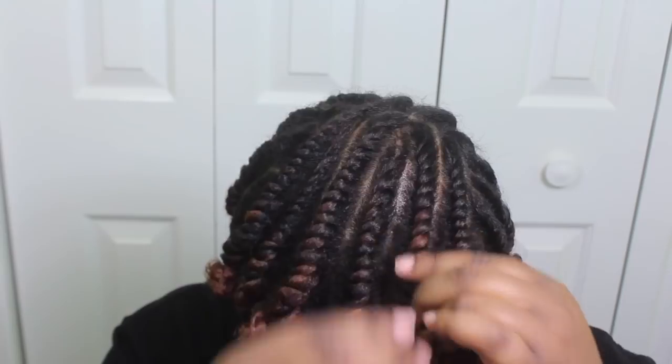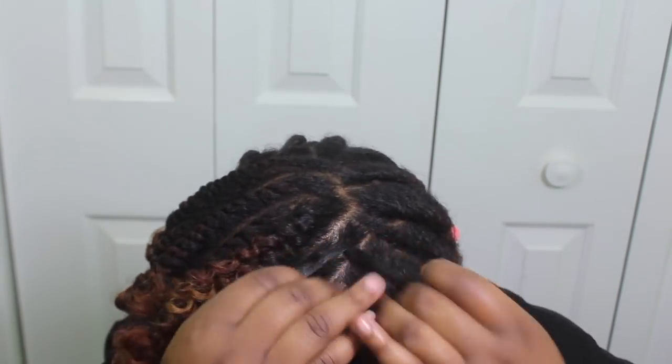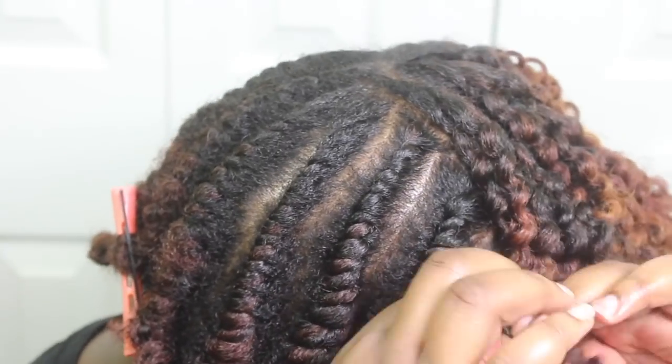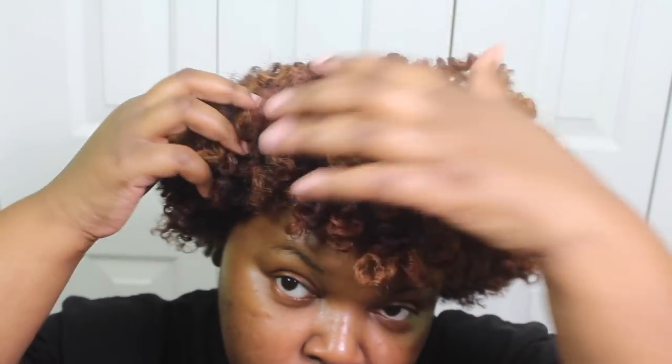I didn't realize that until I started taking down the flat twists. So unfortunately the style did not last at all because it was still wet and it just frizzed up — as soon as I went outside it frizzed up. So unfortunately I had to recreate the style. I was so very upset about that.